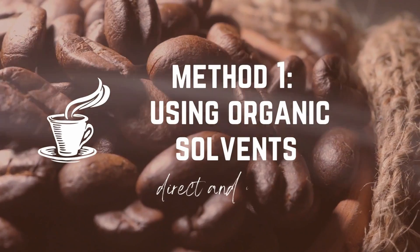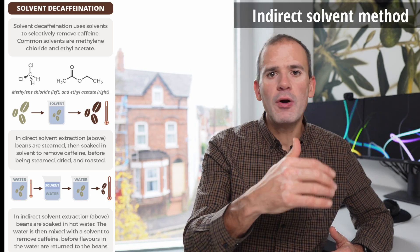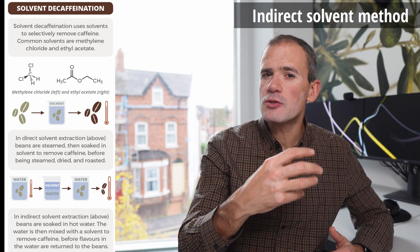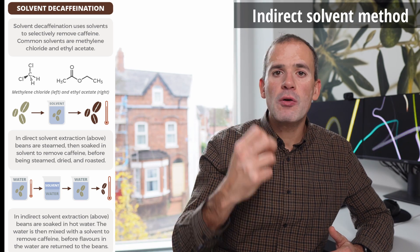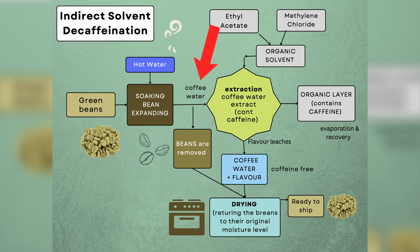Method one: using organic solvents. In the indirect method of organic solvents, boiling water is used to soak the beans to make them softer and to extract out all the water-soluble components — the caffeine, but also other flavoring ingredients like aldehydes and esters. That caffeine-rich and flavor-rich water extract is drained away from the beans and mixed with the organic solvent. The key is that the organic solvent attracts only the caffeine out and leaves everything else behind.